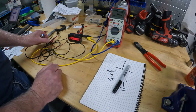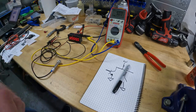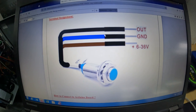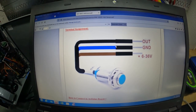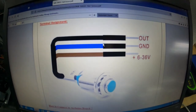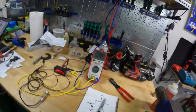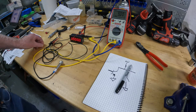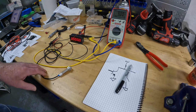The signal wire happens to be the black wire on this sensor. You can go to just about any website — up on screen here — and see that this sensor, the 5002C, has black as output, blue as ground, and then positive voltage. On this one it says 6 to 36 volts, and the same exact part number on different websites says 5 to 30. Take it with a grain of salt — it's not a USA-made device.